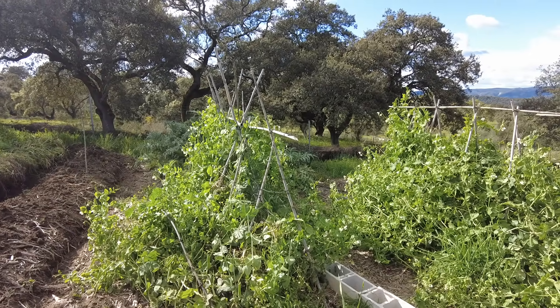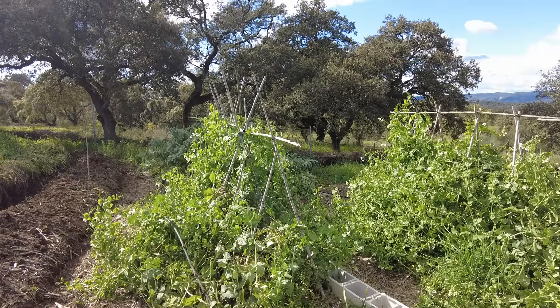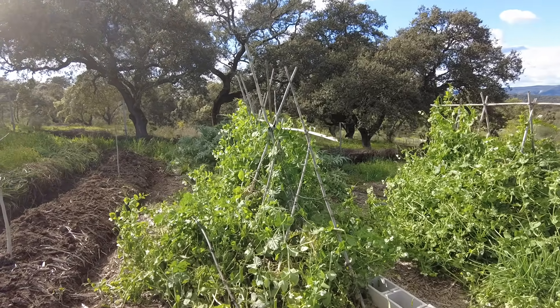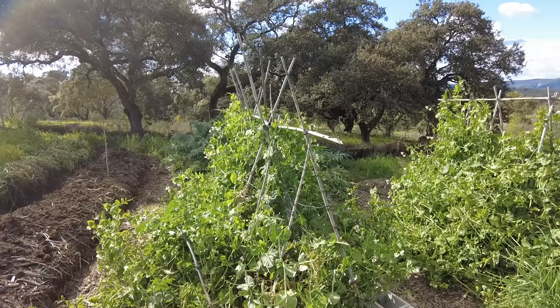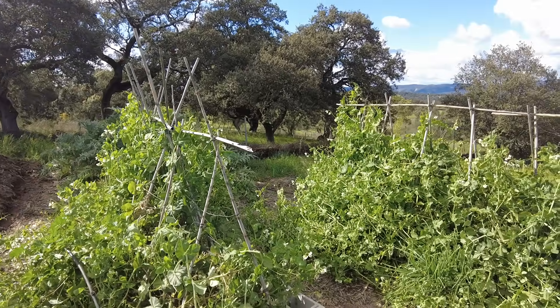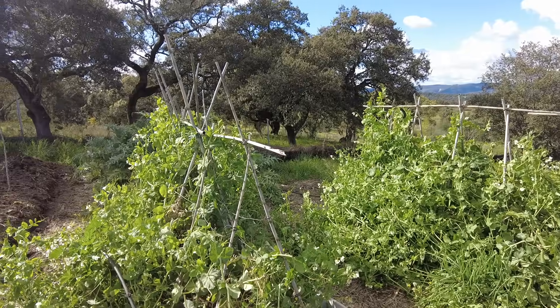Welcome to the Svarte del Molino farm in Andalusia, Spain. Things are bursting after the rain, with sunshine and warmth coming.